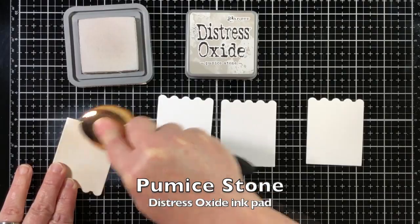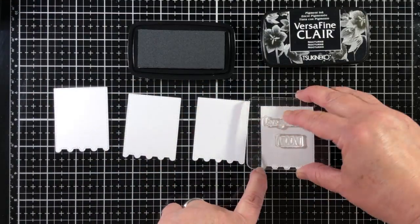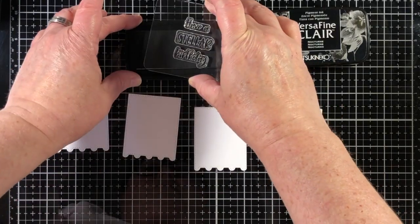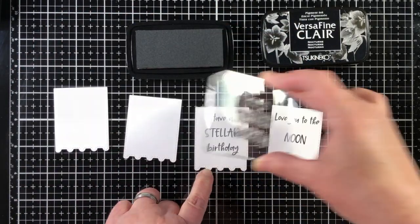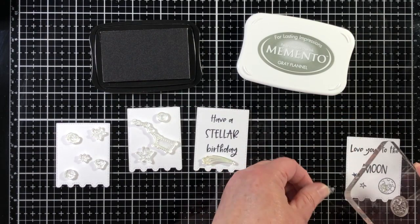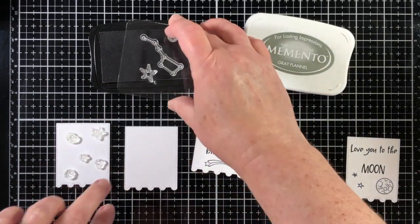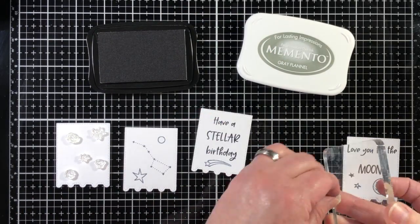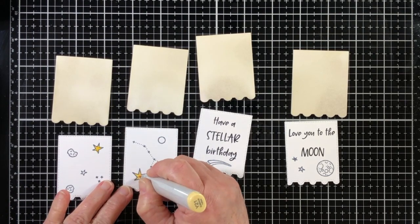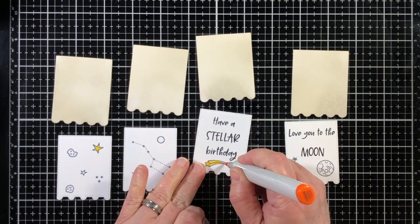Here is the bottom layer of the banner and I'm using Pumice Stone Distress Oxide — it's a very light gray — and I'm just adding color around the outside edge. This is the pierced layer. I'm going to stamp some images onto each one of these panels and then layer this on top of that gray bottom layer. The sentiments were stamped with a permanent ink, but the images I want to color with Copic markers are stamped with a Copic-friendly ink. Memento is a great ink to use for Copic coloring because it's dye-based, and I thought gray would look a little better than black. There's definitely a gray theme with the whole color scheme.